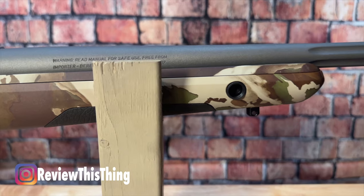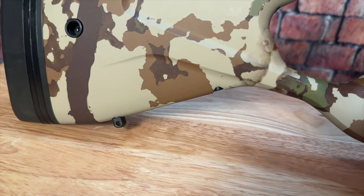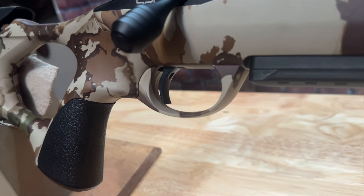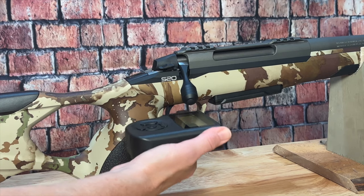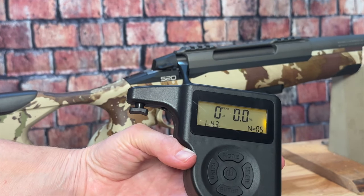It has front and rear QD mounts and swivel studs, so you can use either when attaching your sling. The trigger is a single-stage adjustable trigger. Out of the box, we measured trigger pull at like 1 pound 5 ounces, so we haven't adjusted it at all.